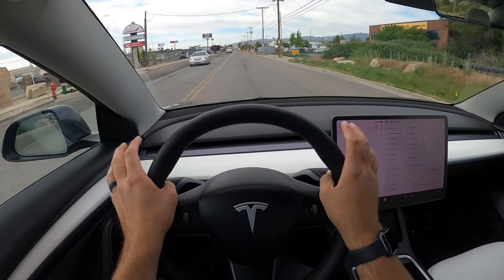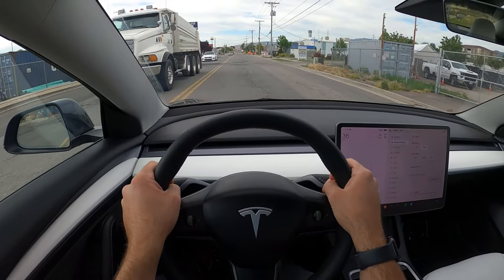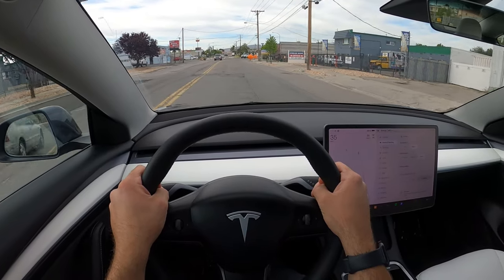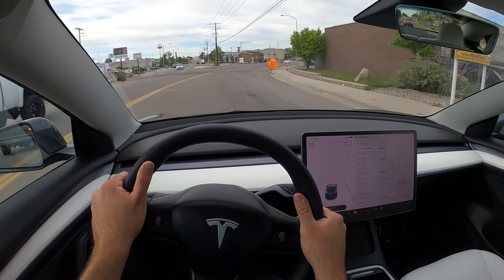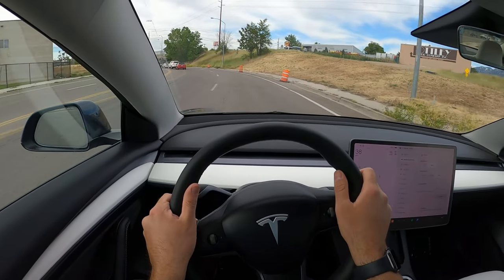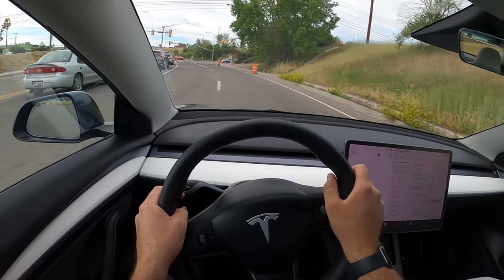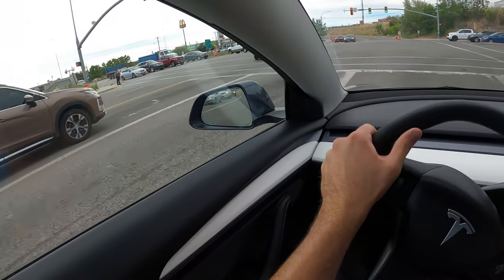I've driven the Model S Plaid — way more expensive — but you can definitely feel a suspension difference between the cars. That definitely feels a lot more compliant, but it is also a longer car. Something else that's cool about Teslas is they have such a low center of gravity — it's an EV thing — and so you really don't have to slow down for corners. It just stays planted and stays flat, which is cool. So you can actually save a bit of range by doing that.